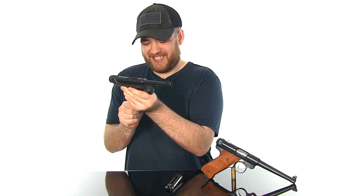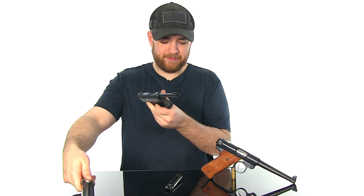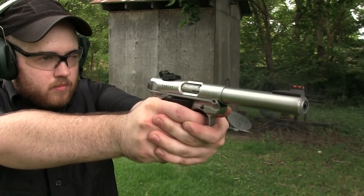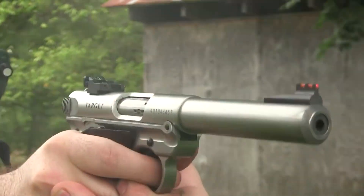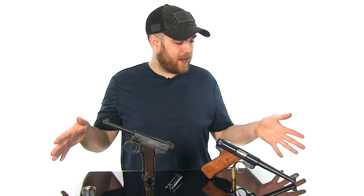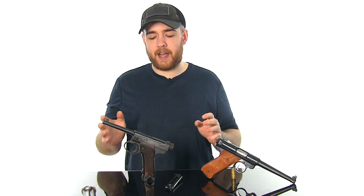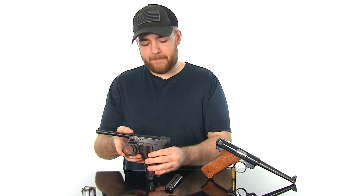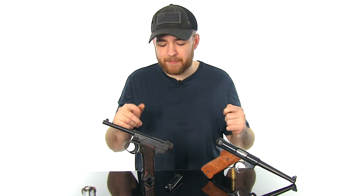I really wanted to put these two pistols side by side — I haven't seen anybody do a video like this because they're so similar in appearance, and I thought it'd be a really fun video to make. Also, what do you guys think of this new setup? I have this little desk raised up so I can stand behind it with the guns in front of me, so my hands aren't hiding the gun. That way you can get every detail of the handgun. Anyway, I hope you guys enjoyed this video — stay tuned, I've got a lot of cool stuff coming up.